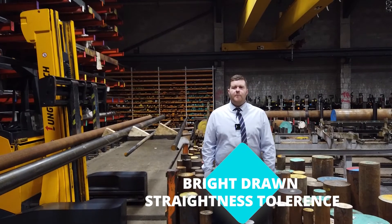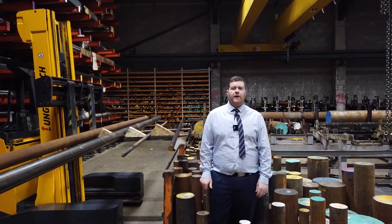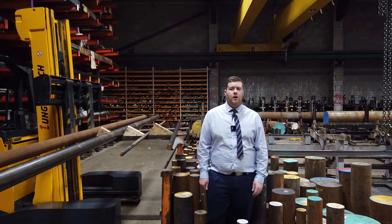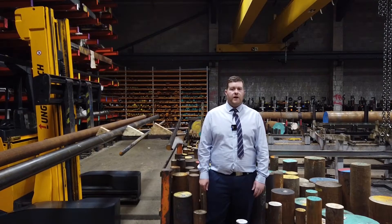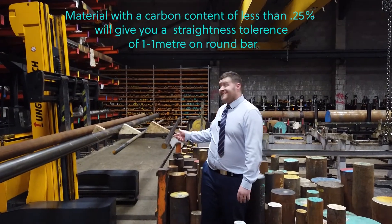I'm Liam. Bright drawn mild steel, or material with a carbon content of less than 0.25%, will give you a straightness tolerance of 1 in 1 meter on round bar. On bright drawn flats and squares, it is only 1 in 500 millimetres. Look at this bright drawn bar as an example.